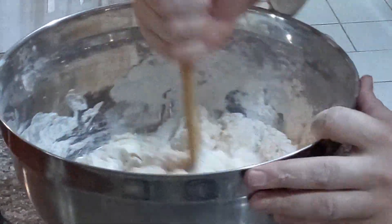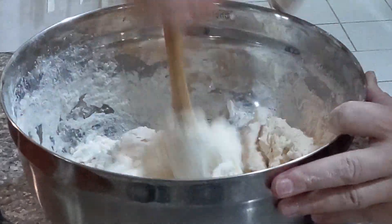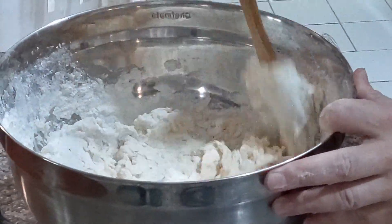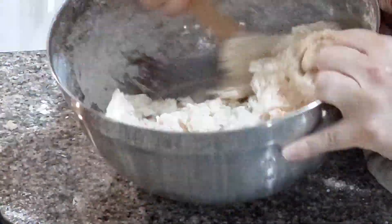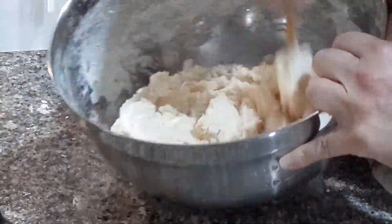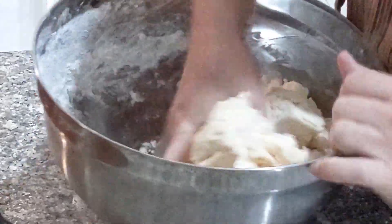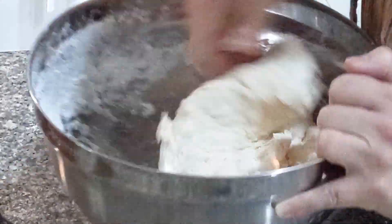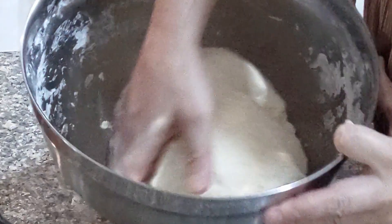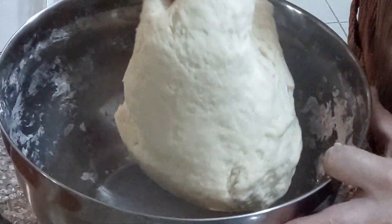Just start mixing it. This process might take about 5 minutes. It takes a little work, but it's a labor of love. Now it's got a little body to it — I'm going to get my hands right in there. Now it's pretty much done. The dough should look and feel something like this.